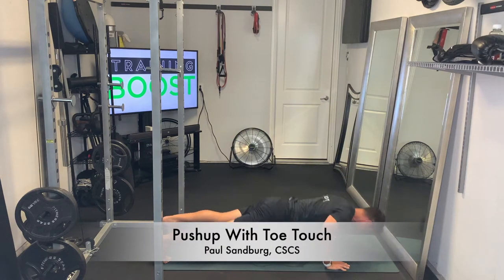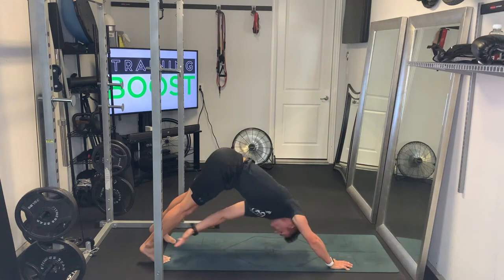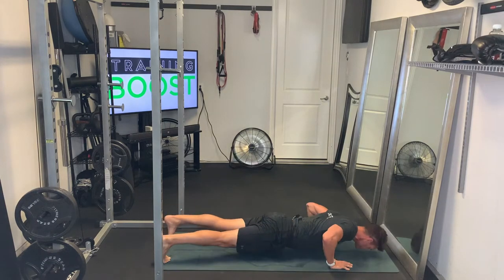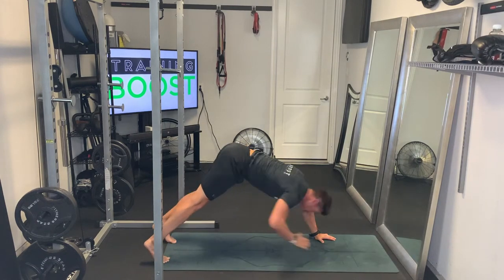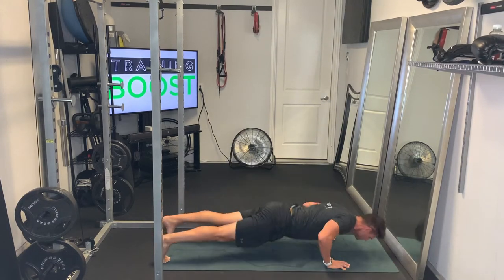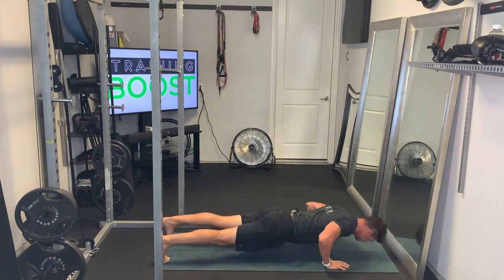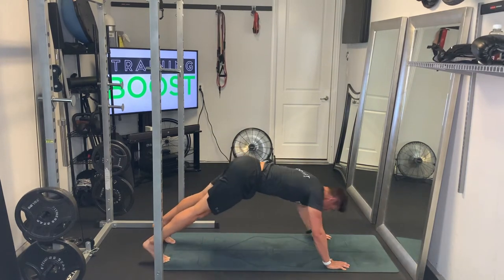This is a push-up with a toe touch — a nice advanced movement for the upper body and core. It looks like a regular push-up at the start, where your hips are starting out below the shoulders. Head and neck are at a neutral position, back is flat, and we lower down until we hit a 90-degree elbow angle.